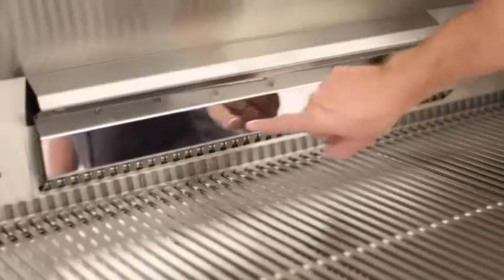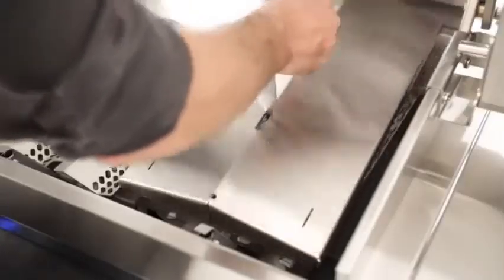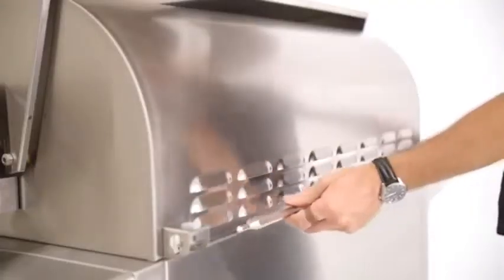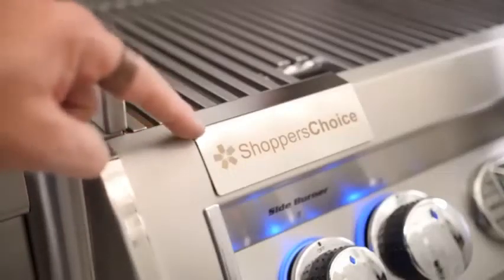To keep your infrared burners clean when not in use, both come with covers to keep out debris. The Echelon Diamond Series comes with a grid-lifter tool that can also be used with the smoker box lid, a storage spot for the rotisserie rod at the back of the grill, and the option to custom engrave a name plate for your grill.